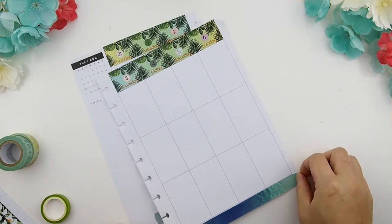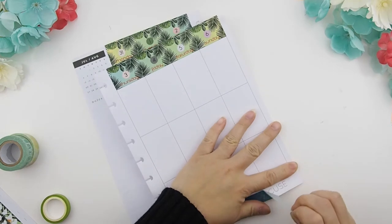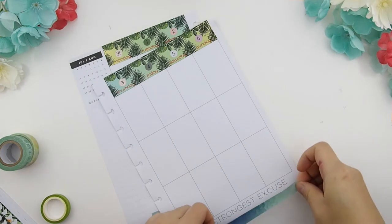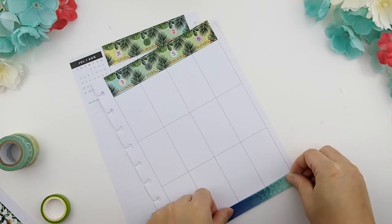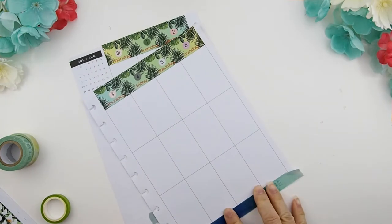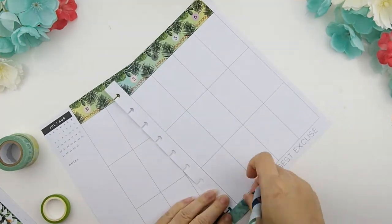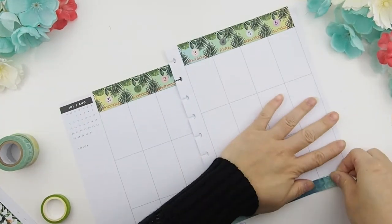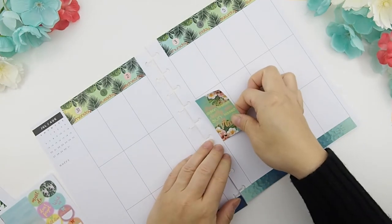Here I'm putting down a bottom washi. This washi tape is actually from Recollections — it came in a tube collection, and there's a scrapbook page that goes with this collection too. I've been readjusting this bottom washi tape a few times, and thank goodness for fast forward. I do want it straight, and there we go.